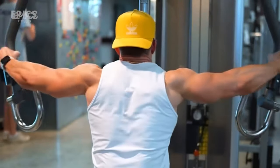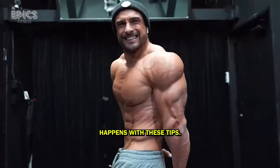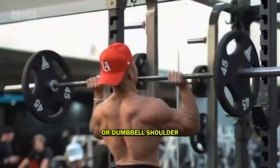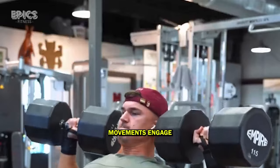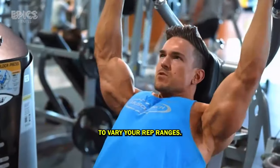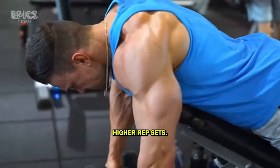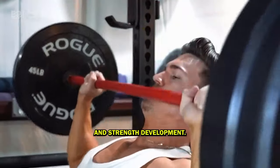Now you've made it through the workout — the real transformation happens with these tips. Tip 1: Prioritize overhead pressing. Make overhead pressing exercises like the military press or dumbbell shoulder press the cornerstone of your shoulder routine. These compound movements engage all three deltoid heads for maximum growth. Tip 2: Vary your rep ranges. Don't stick to one rep range — mix it up between heavy low-rep sets and lighter higher-rep sets. This combination stimulates both muscle hypertrophy and strength development.